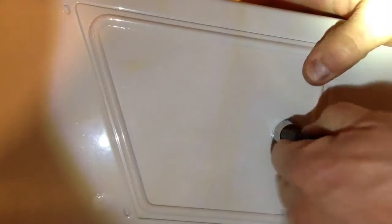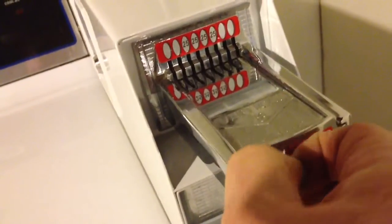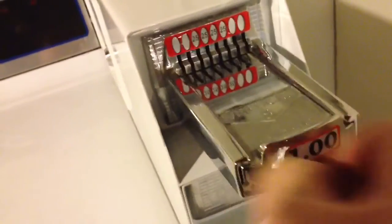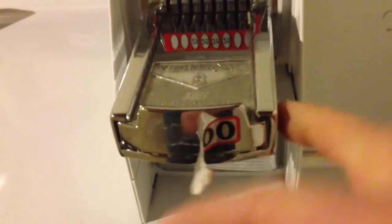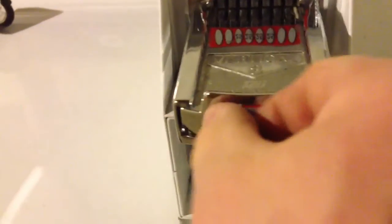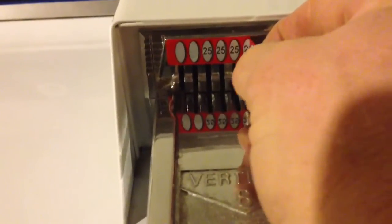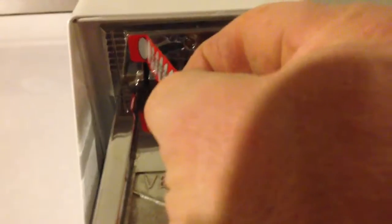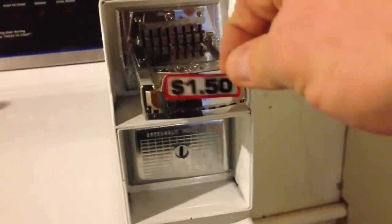Last but not least, I'm going to go ahead and change the price stickers. These were supplied with the unit, and if you don't have the original stickers, you may be able to call the manufacturer and request more. They simply pull right off — you can see they come off pretty easy. I'll pull the coin slot decal off too, and then I'm going to use alcohol or any solvent to wipe the area off and get any residue off to make sure the new decals stick well.